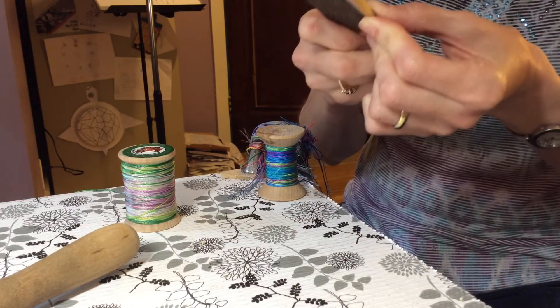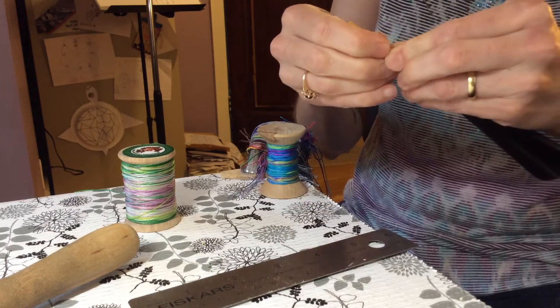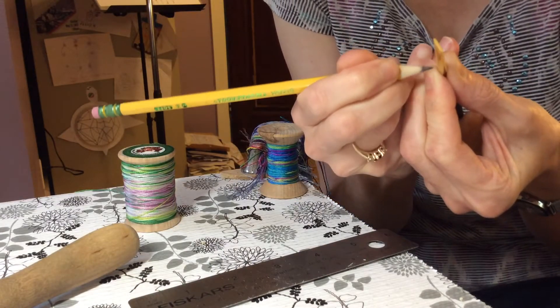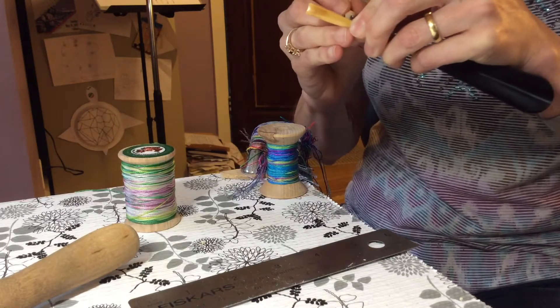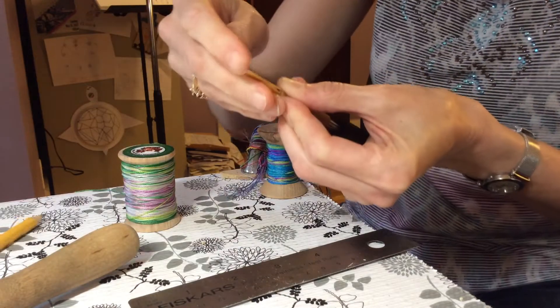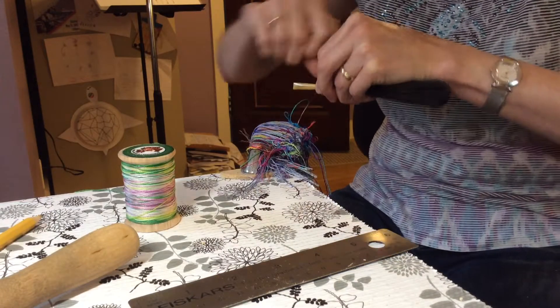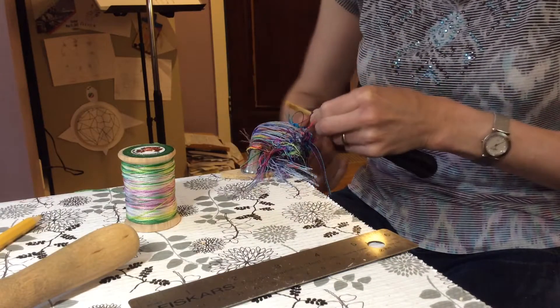Let's say that you're an oboist who has started making reeds, just a little bit, but you're still not really self-sufficient and you don't know what to do or how to get yourself to that place — over the hump of playing on your own reeds. That's also a tricky place to be in, right?